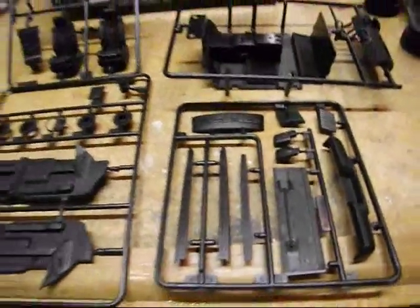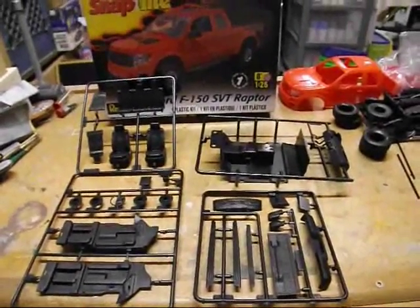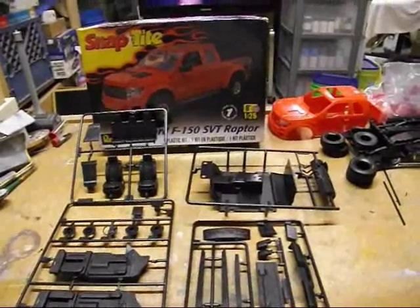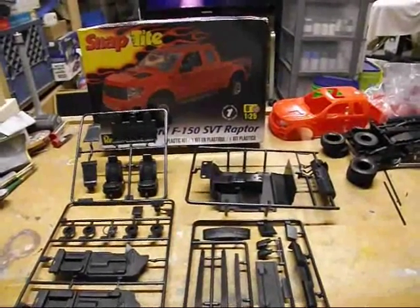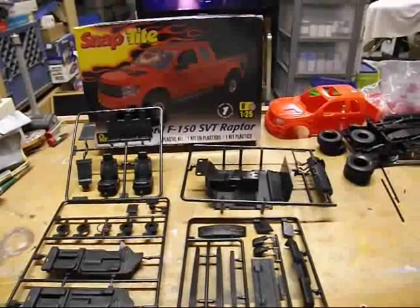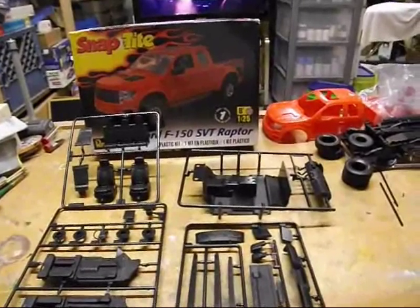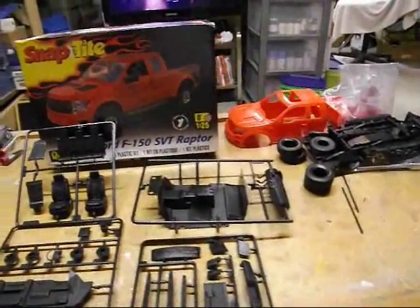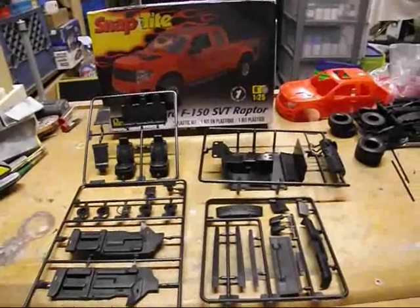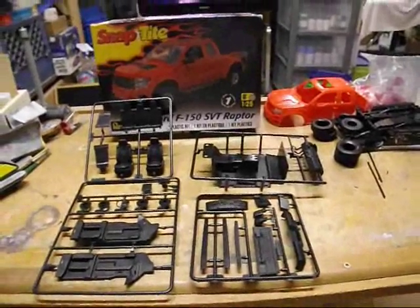All in all, it's actually kind of a neat kit for a snap-tight. For eleven dollars at Detroit Motor City Madness — can't go wrong for eleven or twelve bucks. It's a nice piece, it'd be a quick build. Again, disappointed with stickers rather than decals, but hopefully they'll stick a little better. I may scan them and actually make decals out of them, we'll see. So that's the reveal — Ford Raptor — while I'm on the disabled list here. Maybe I can slam this thing together pretty quickly until I get back to detailing stuff.